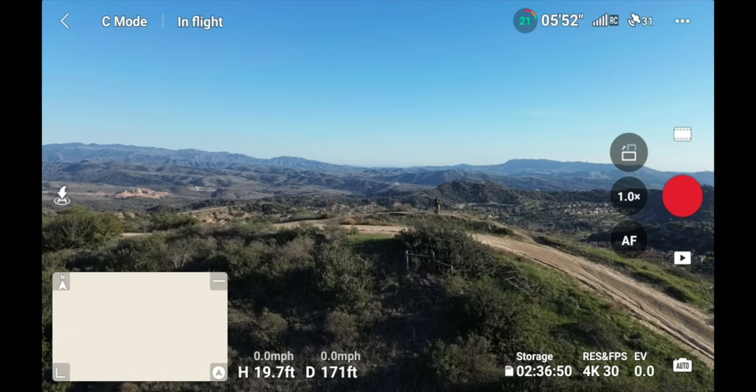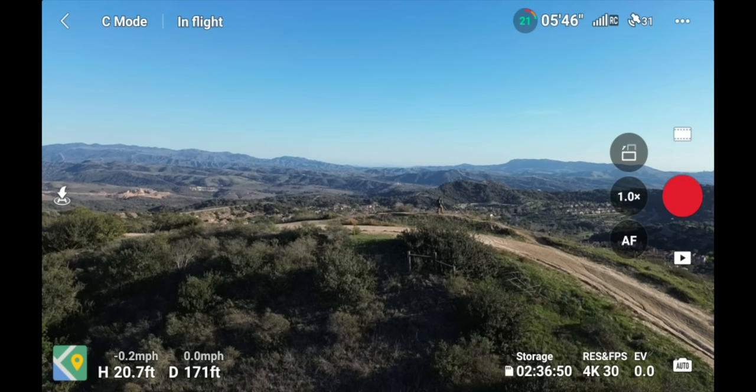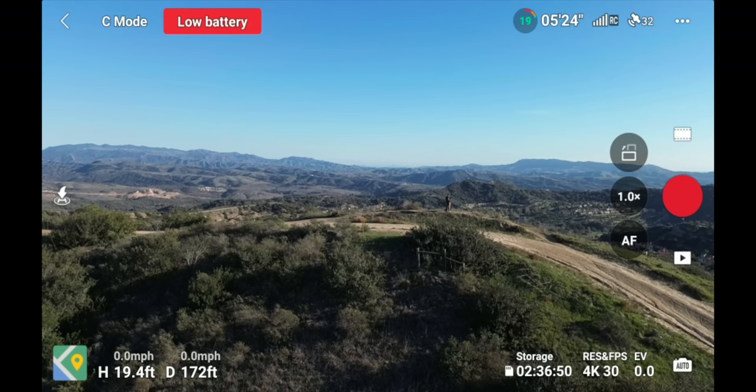Clicking the little arrow in the lower left minimizes the radar or map. When your battery gets low — around 20% with five minutes remaining — the drone will beep continuously until you return to home. At that point, swap out the batteries.